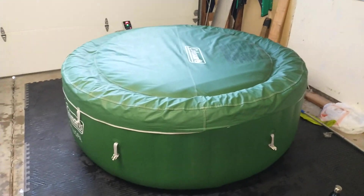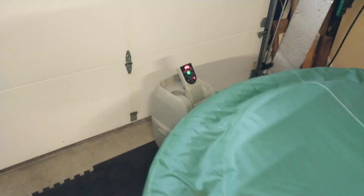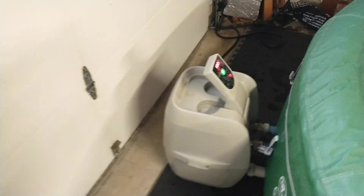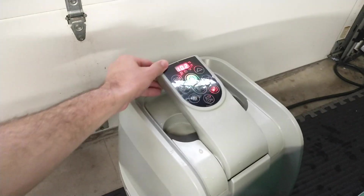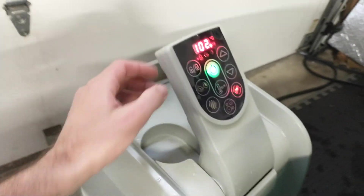Here it is — my first hot tub review. This is the Coleman six-person inflatable hot tub. It can go up to 104 degrees Fahrenheit — I don't know what that is in Celsius, like 37–39 something. Here it is: you've got cup holders, you can turn the bubbles on and off here.